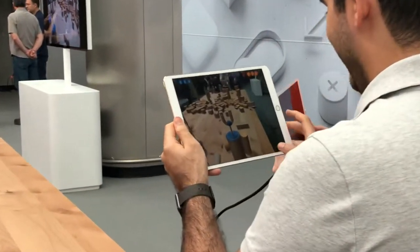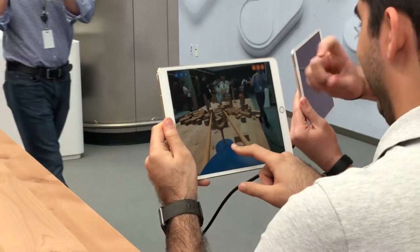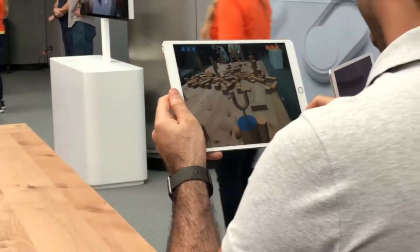Get a little closer to it and you press and hold the ball, and you can pull it back. Try to tilt the iPad as well. Tilt the iPad. You can tilt the iPad over here.